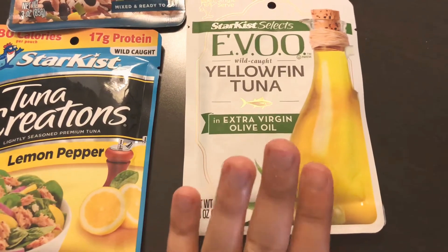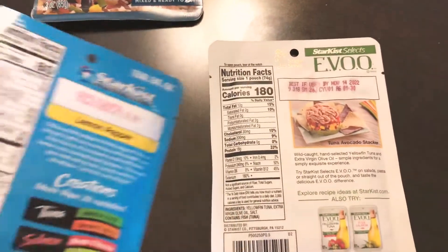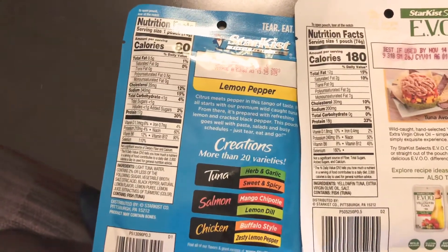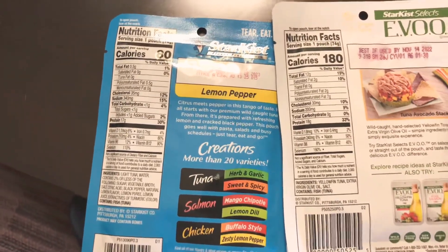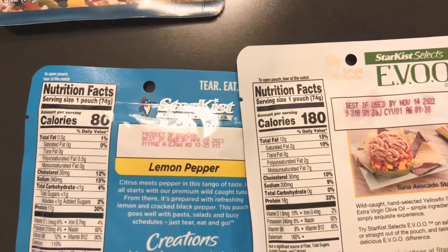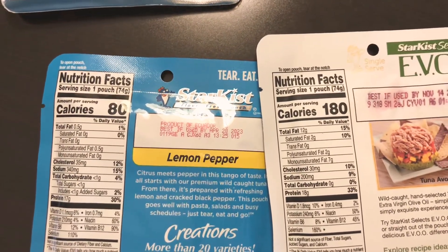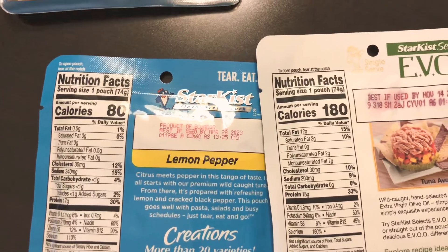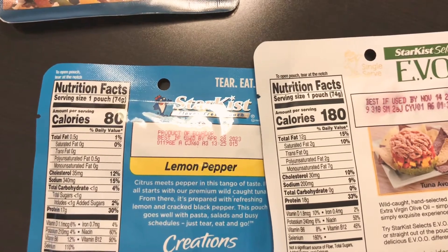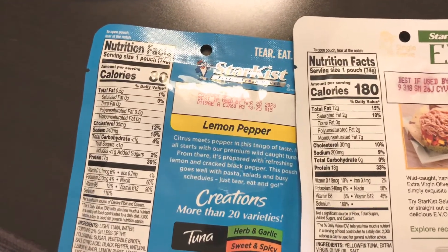Comparing the ingredients and nutrition on the pouches: the EVOO Starkist Select has almost more than double the calories. Total fat is 12 grams, saturated fat is higher — surprising for a 'select' product. You also get monounsaturated fat, which is better than polyunsaturated, but there are 2 grams of polyunsaturated fat, while the regular tuna has only 0.5 grams.